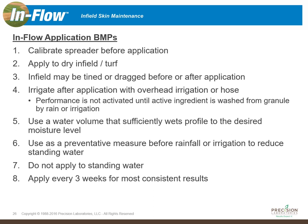Seven: do not apply to standing water. Inflow is not a product where you can throw a handful onto a puddle and expect it to go away — it works much better as a preventative measure. Eight: apply every three weeks for the most consistent results. To ensure consistent performance out of Inflow, reapply at five to ten pounds per thousand square feet every three weeks.